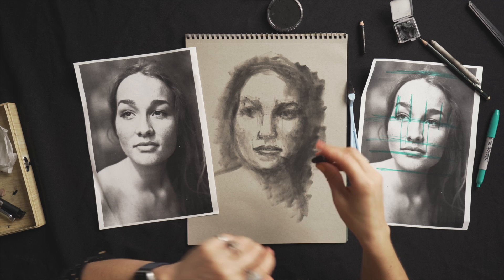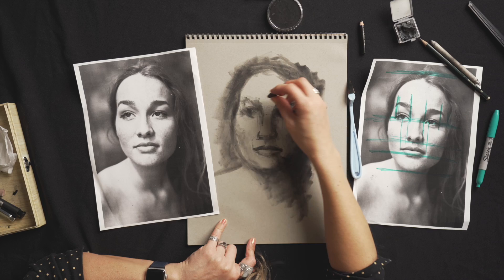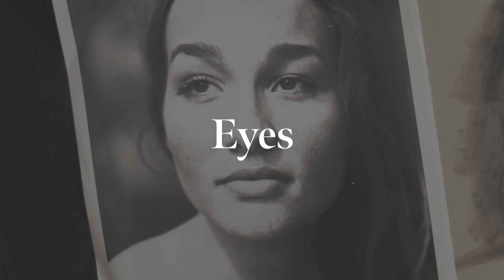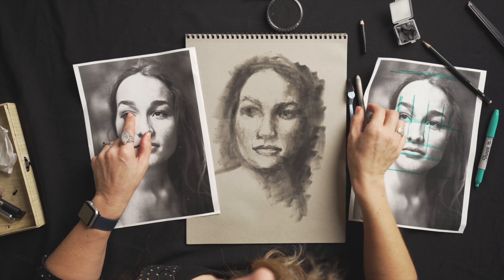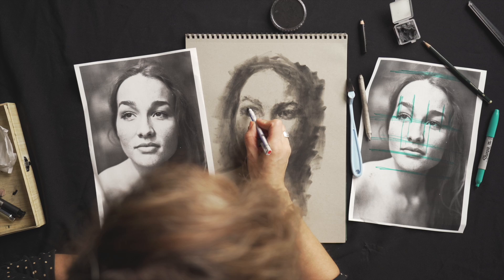One of the great things about charcoal is that you put it on, you can take it off. I'm just going to use my kneadable eraser and pick up some of that to soften it up. And then again I'm looking at this triangle here and asking myself if I have enough space there for it. I'm going to start working into my eyes. I've got this really fine eraser — a tiny one called a mono zero — and I'm going to use that to mark out some of the upper lid.